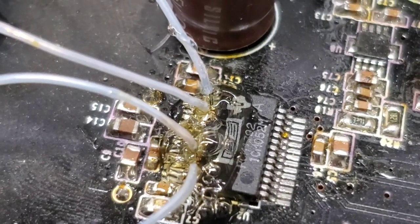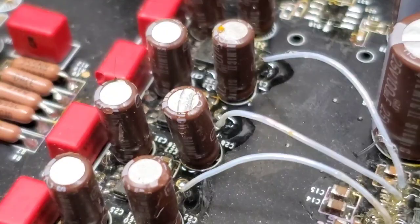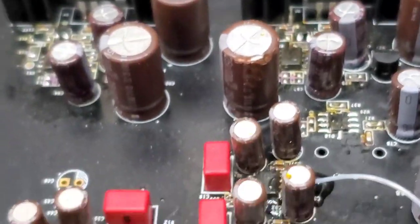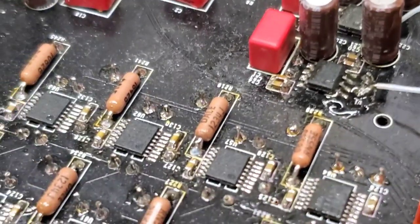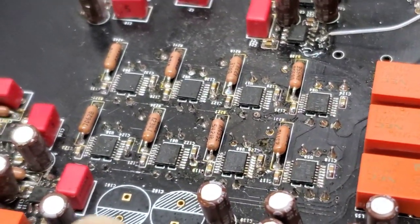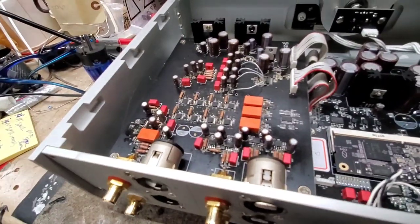They did flying wires off the DAC chip — it's a PCM 1792. Then it goes over to what look like filter caps on some op-amps, and then probably a buffer over to the output, which is differential. You can see that means balanced — if there are eight of them for one channel, you can bet that's differential, so that's truly balanced.